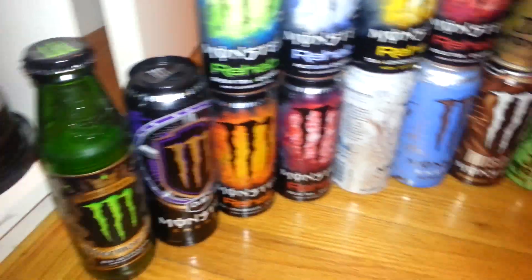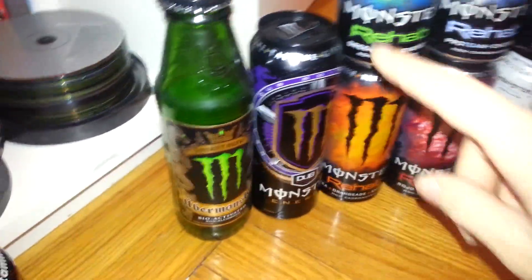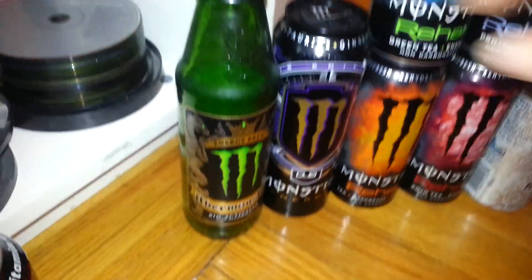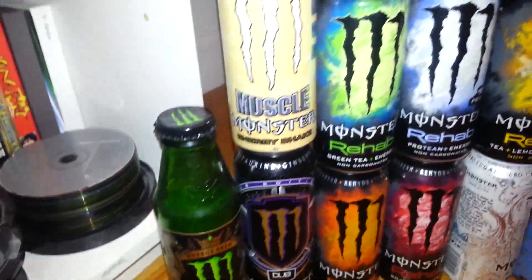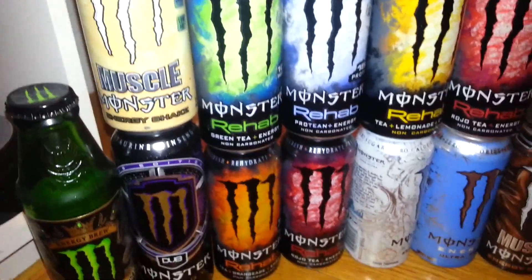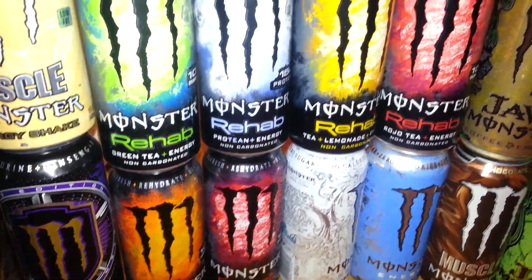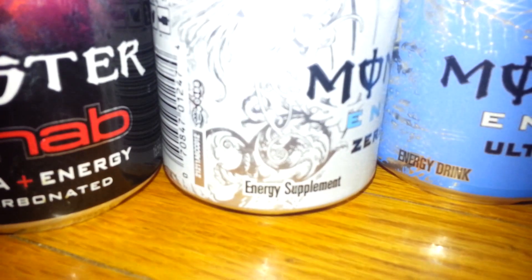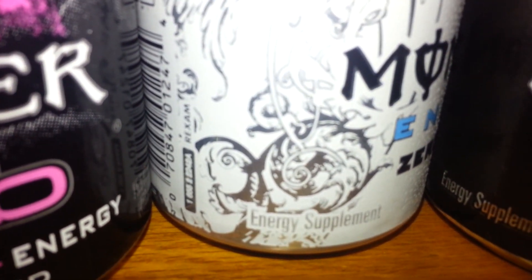So here we have the Monster section. Before I put this on top: the Dub Edition, Spin Top, Black Top, Muscle Shake, Green Tea Protein, Orangeade, Rojo Tea, the Energy Supplement in black, Zero Ultra, Zero Ultra in white, Zero Ultra Pink Tea, and Pink Lemonade.